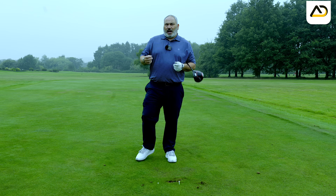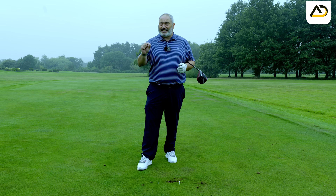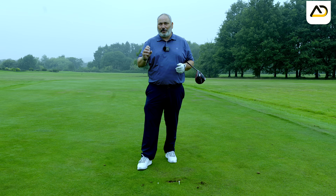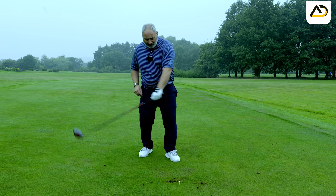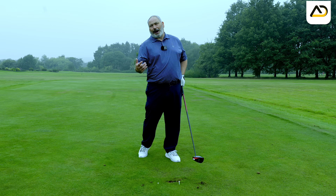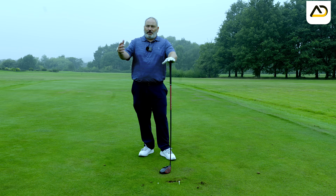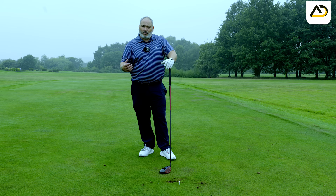To give you the science: with a 90 mile-an-hour swing, hitting three degrees down versus three degrees up creates a 15% difference in distance — nothing changing in terms of speed, just how efficiently the golf club works. Ideally, we want the club moving up on the golf ball, and we want the club face to feel like it's closing down — we certainly don't want it opening. Obviously, if you hook the ball, having the face feel like it opens is fine too.